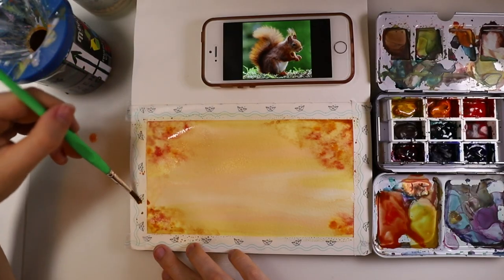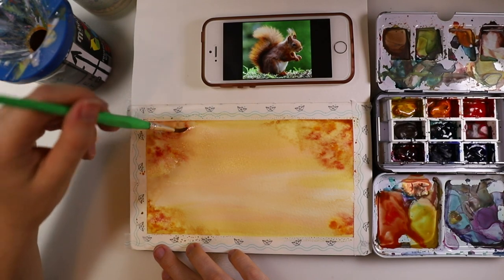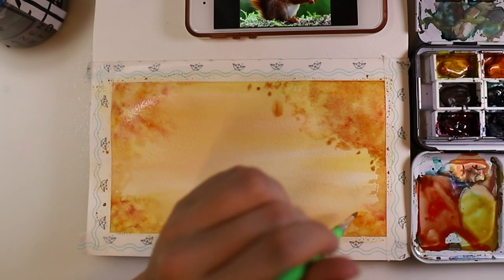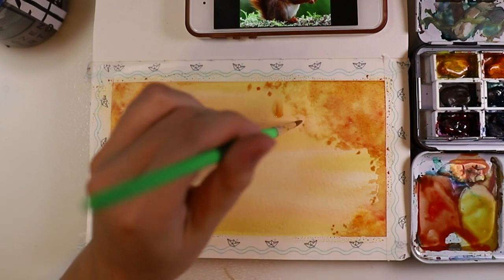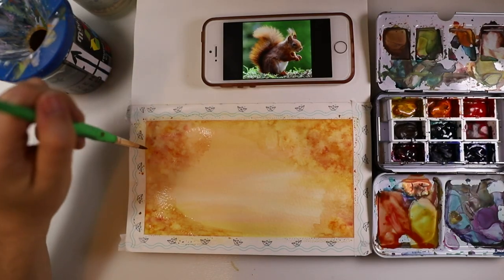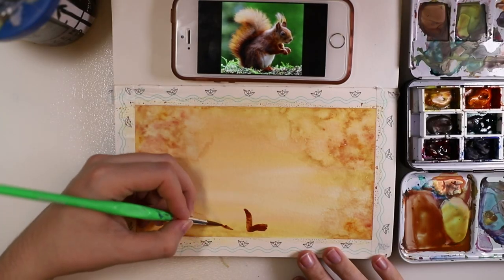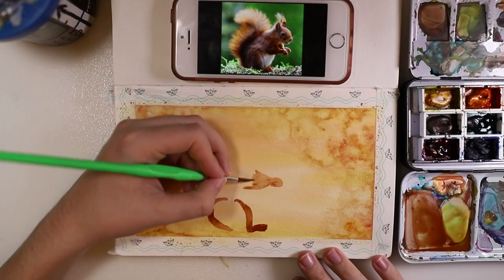I wanted to make the background a bit interesting, so I added a bit more color to the edges. Once it was half dry, I added a bit of water and got this effect. Now I'm starting with the squirrel — it's kind of hard to explain what I did here, but you can see it.